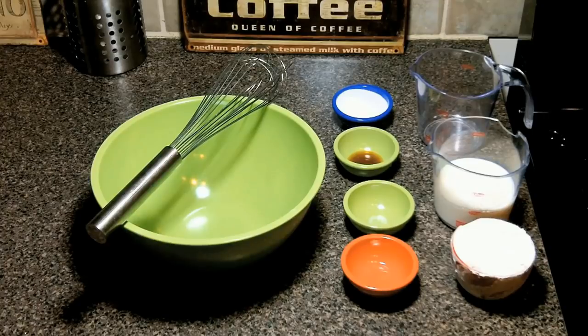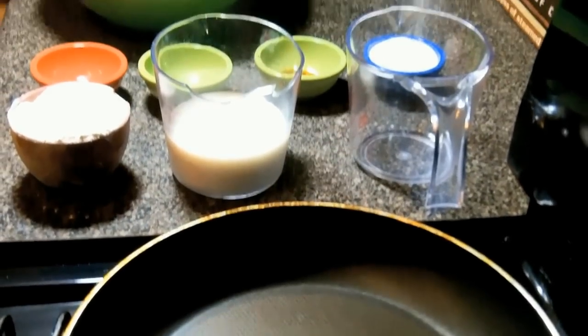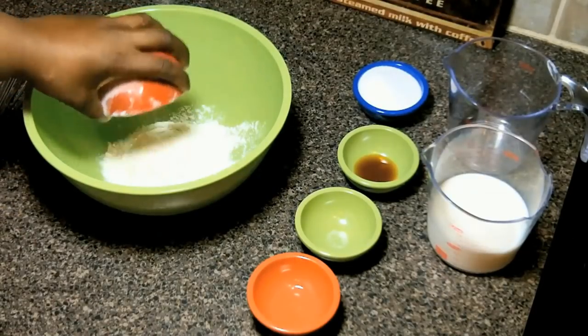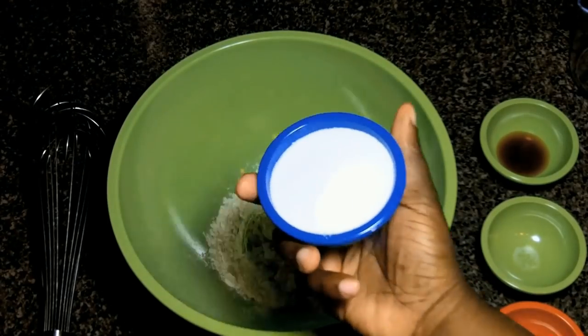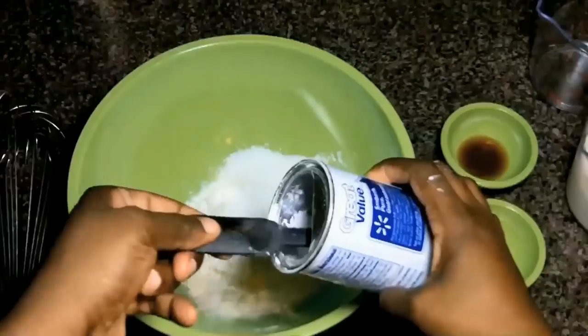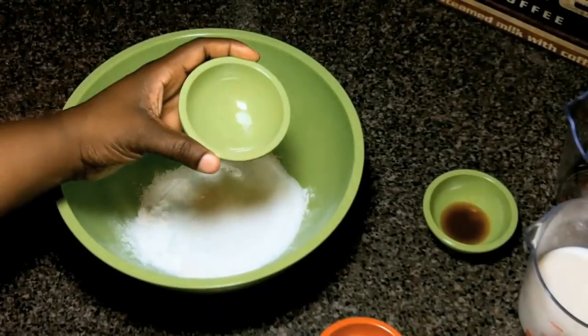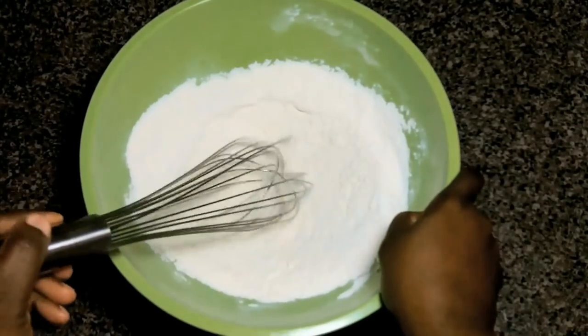On to our simple pancakes — the link to the recipe will be in the about section below. We have our ingredients here. We're tossing in some flour, now sugar, in goes the baking powder, and a bit of salt. Now we're going to mix our dry ingredients and set them aside.